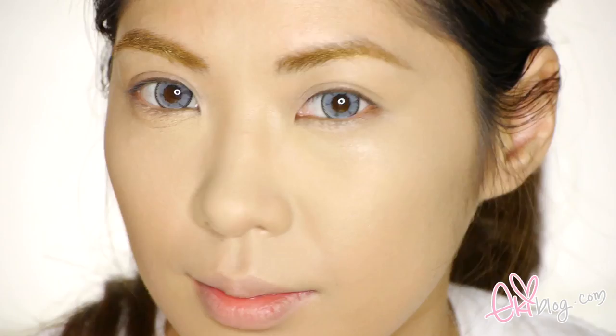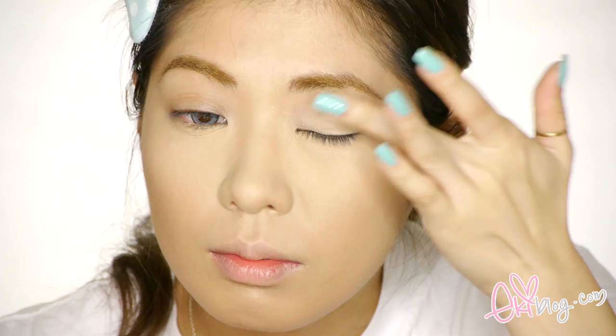Moving on with priming my eyelid with MAC Paint Pot in Soft Ochre. I want my eyeshadow to last all night, so by using a primer the eyeshadow will adhere to your eyelids really well. I'm just using my finger to dab it on.